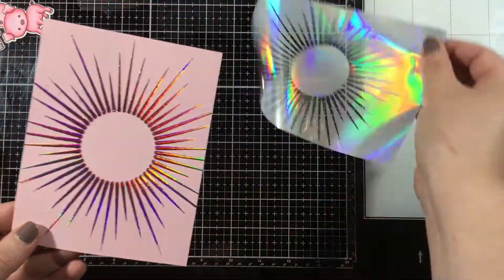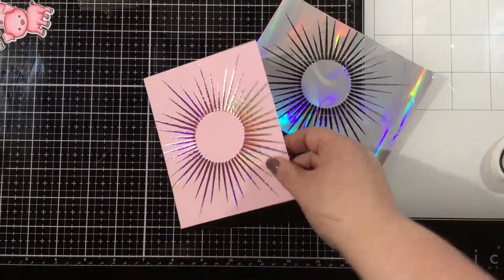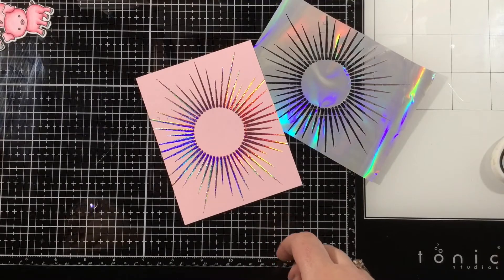I'll peel this back and check this out — I just love how this turned out. I love this foil on the pink cardstock. It's super pretty.